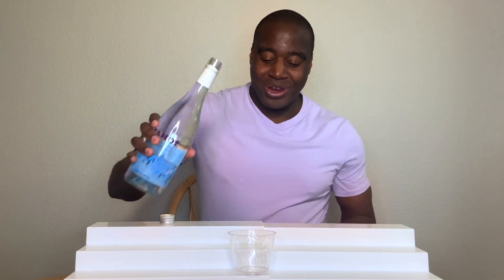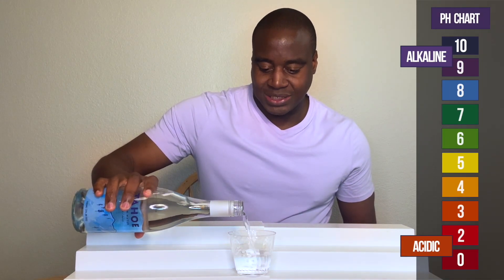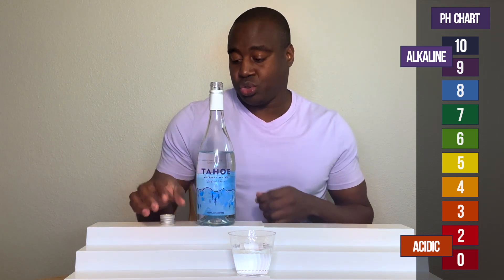Y'all already know how we're doing this because it's about pH. If we see a red, orange, or yellow, that means it's acidic. Blue, purple, dark purple means it's alkaline. Green is neutral.